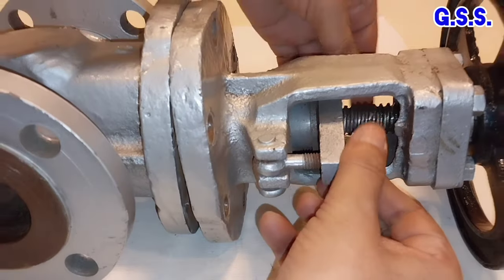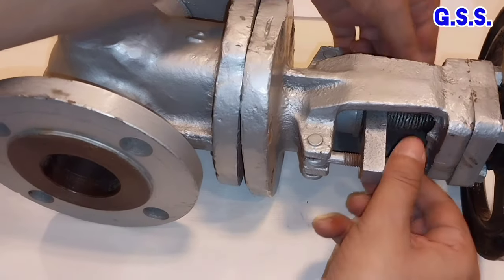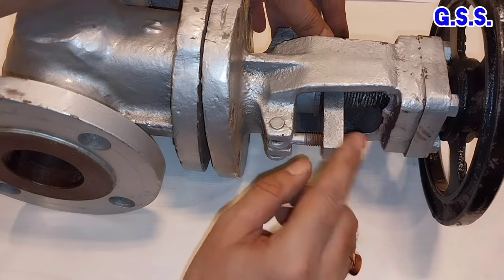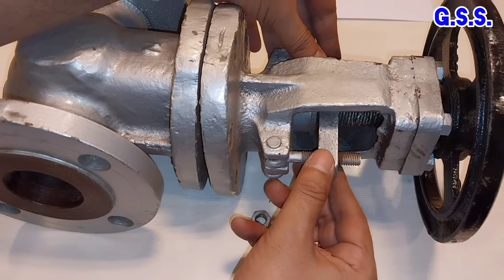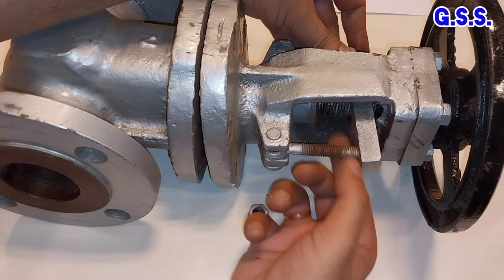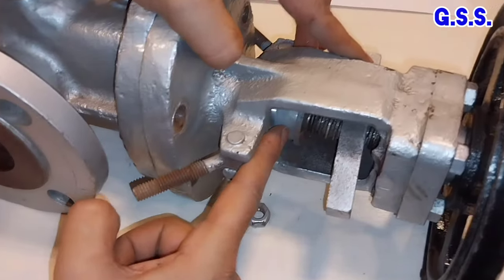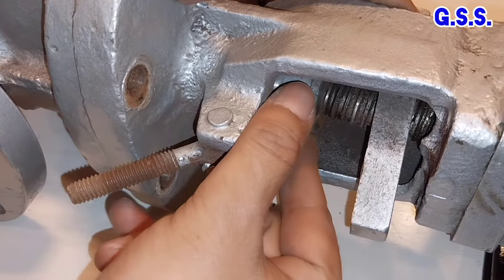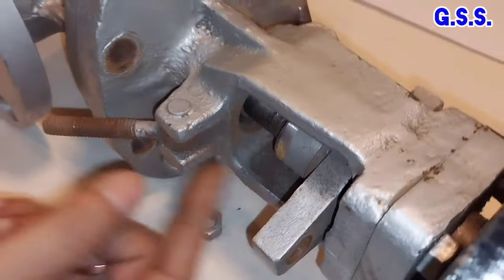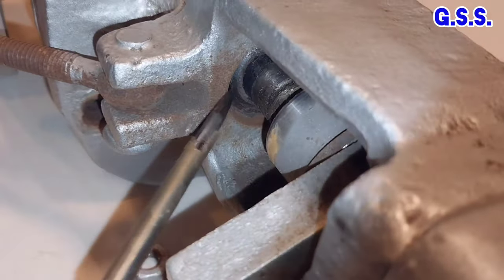Let us open it. This is the gland flange. I am removing the gland flange and eye bolt like this. This is the boost. Now, if I shift the boost, then this is the packing. This black portion is the graphite packing.